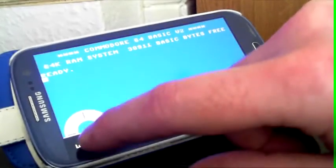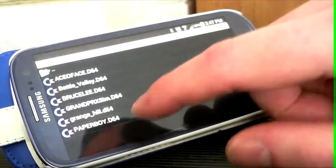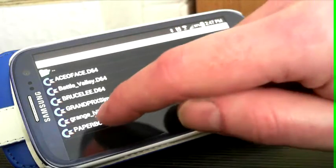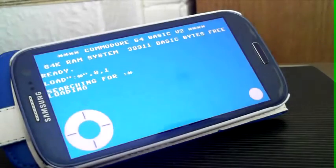Load the disk. Got a few games here. Let's try — I don't know — let's try Paperboy. There we go. It is loading just like a Commodore. See, we have our little virtual things flicking up. I remember this well.